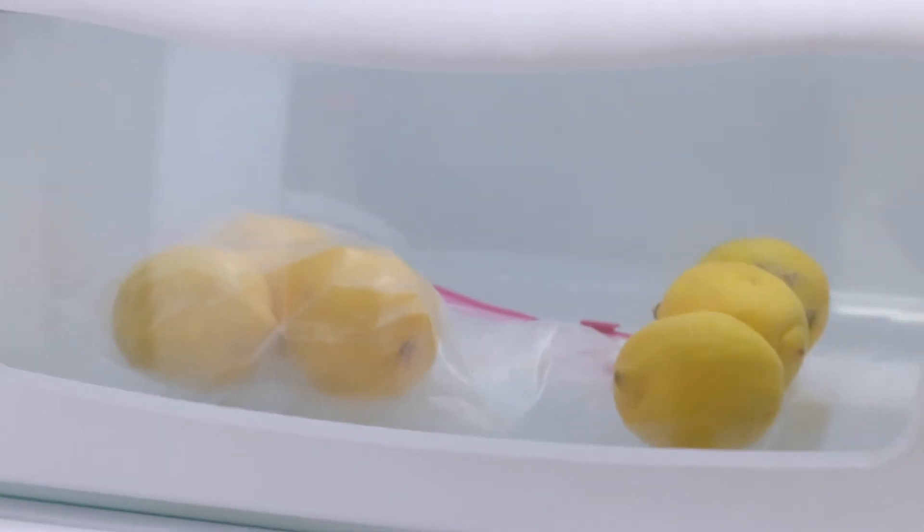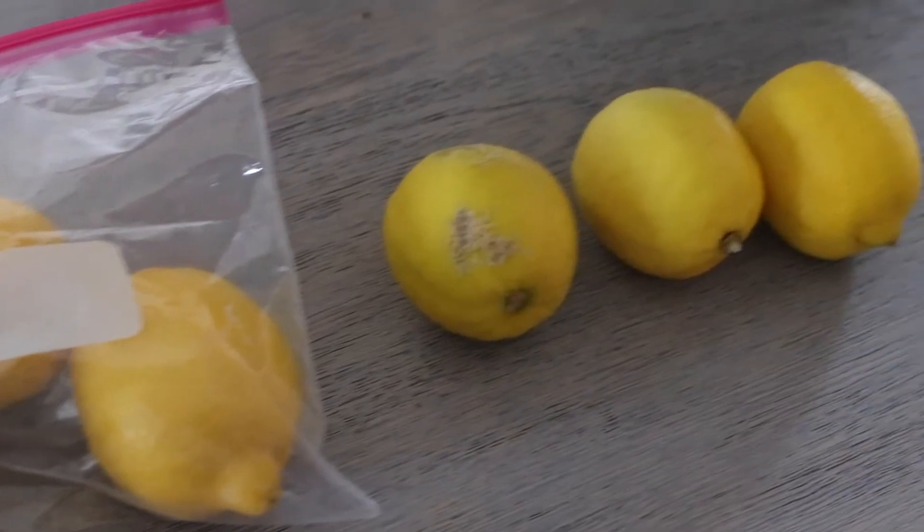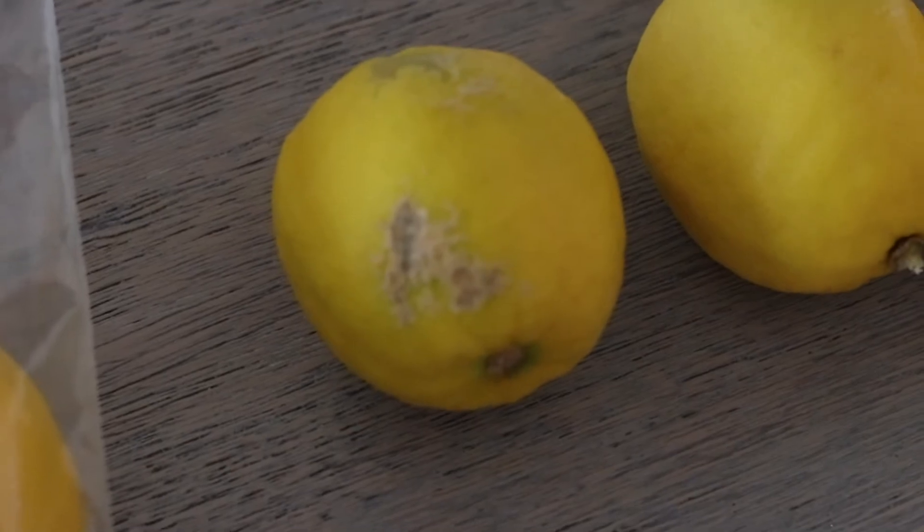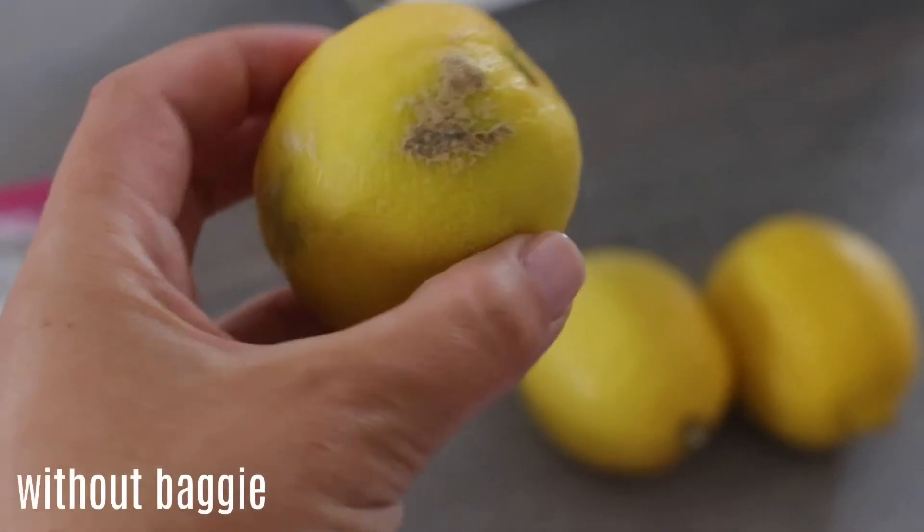Lemons are like $5.99 for a bag right now, which isn't so cheap. And it's hard to keep them fresh. So I wanted to share with you guys what I've been doing to keep my lemons a little bit more firm and fresh.